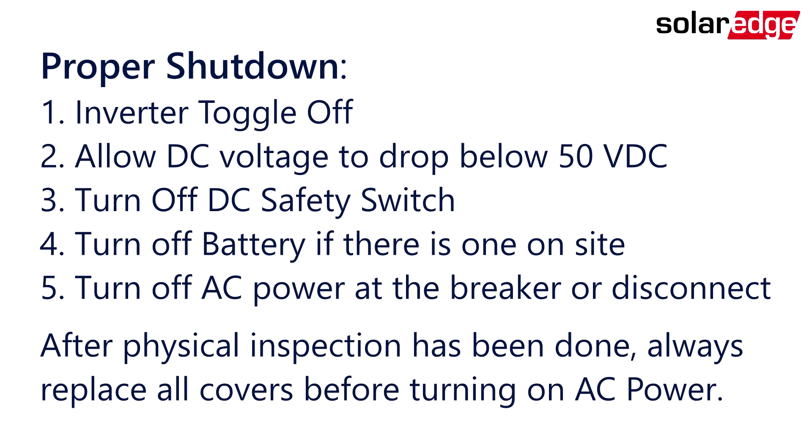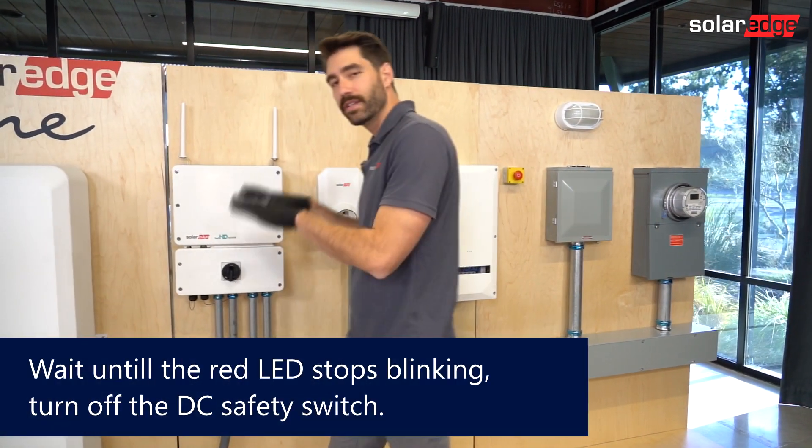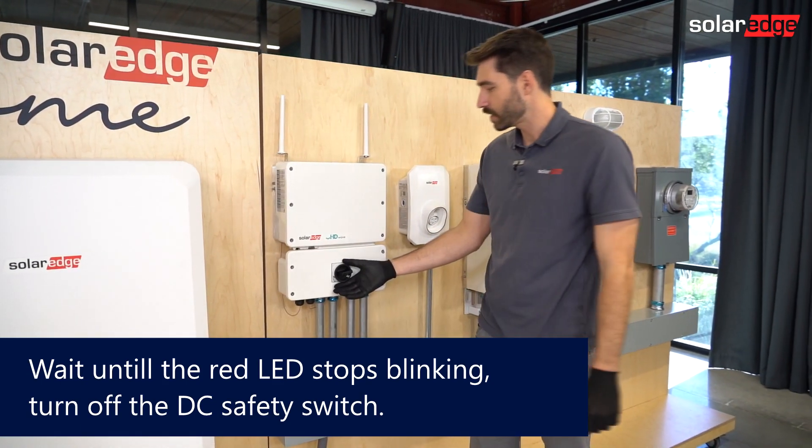When you get to a site before throwing a ladder, you're going to want to do the following. Go over to your inverter, turn off the toggle switch, and wait for the DC energy to bleed out. After that, turn off your DC safety switch.